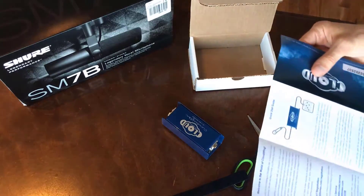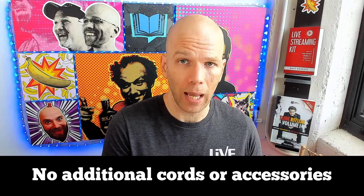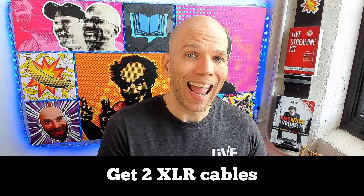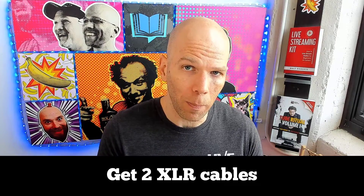It should be noted that there are no additional cords included. So if you don't already have an XLR cord for your microphone, you're going to need to get one for your microphone and for the CL1. That means you're going to need two XLR cables to patch it into your audio interface that goes into your computer. You can't simply plug the CL1 directly into your computer — you're going to need an audio interface that provides Phantom Power, preferably something up to 48 volts.